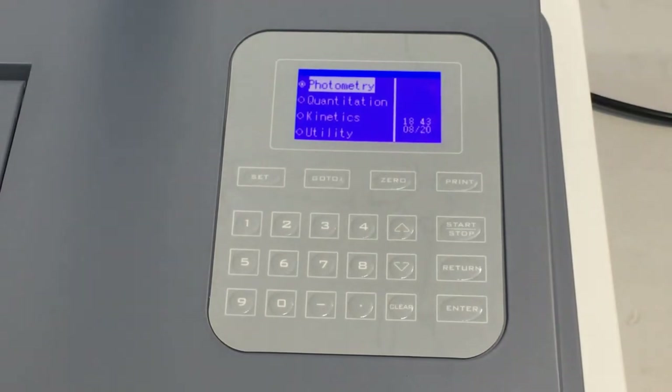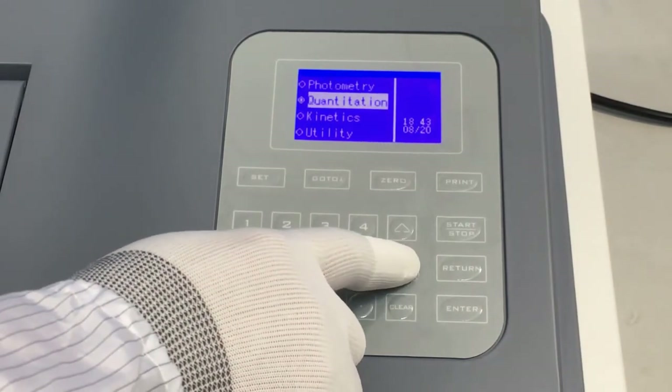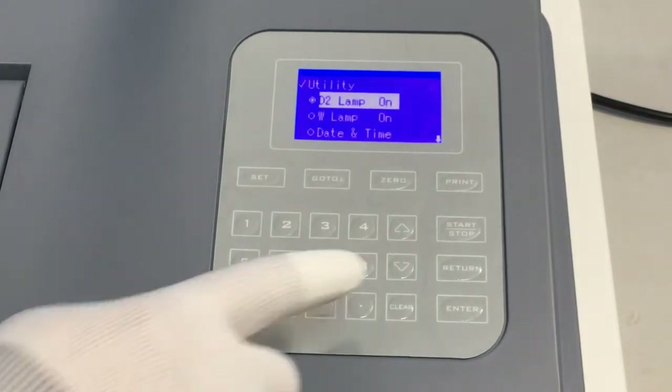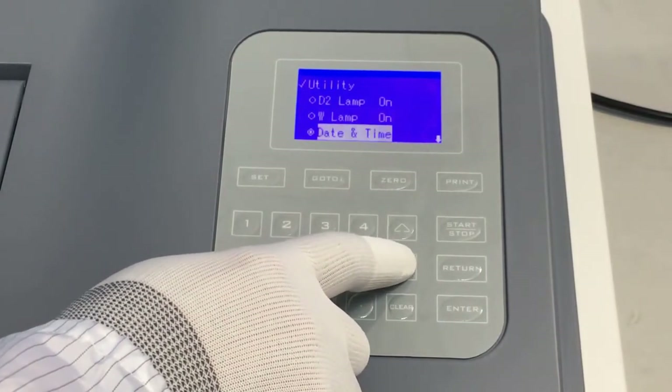To ensure the accuracy of the instrument, we need to calibrate the wavelength on first use. In the main interface, select system utility and press the enter key. Select wavelength calibration and press the enter key.